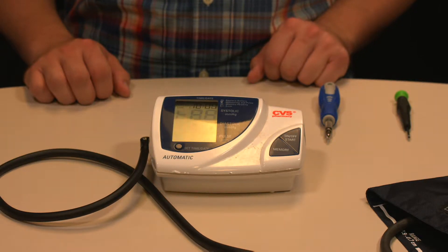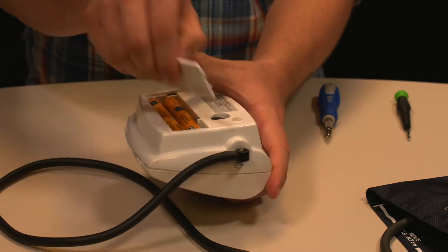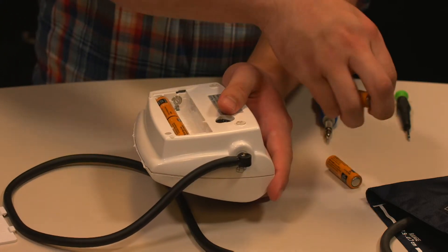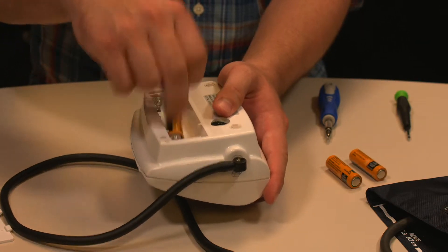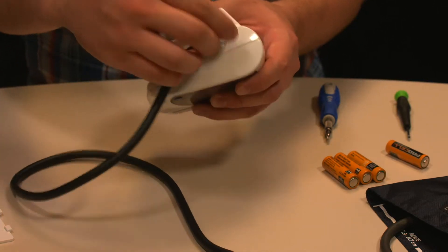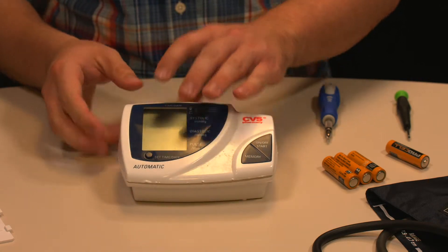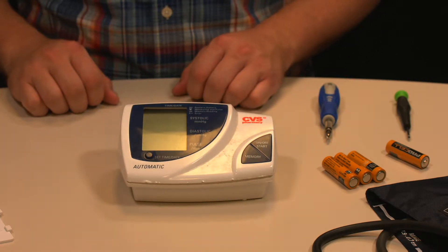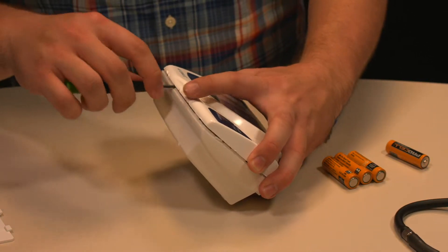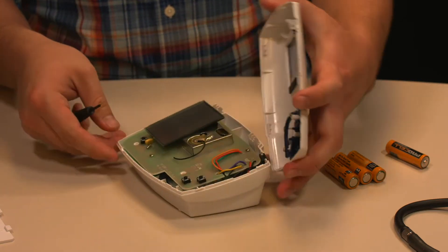The first step is to take the four AA batteries out of the back of the device. The next step is to remove the tubing that connects to the blood pressure cuff. Step two is to take the external casing off, which can be done with a flat head screwdriver — it takes a little bit of work to get off, but if you work at it you should be able to get it.